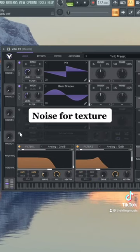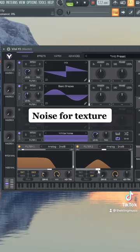We could do some white noise for some texture as well. Route that to the second filter, put this to a band pass, do 24 dBs. Take down the resonance and we could drag it to the upper portion of that white noise.